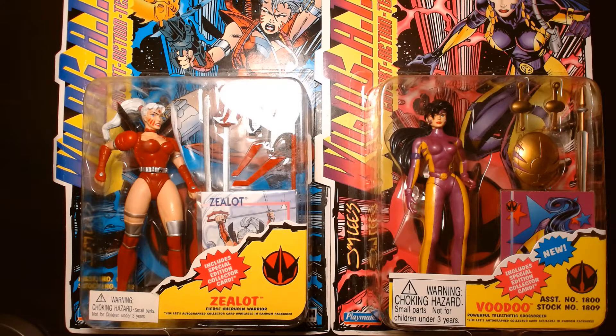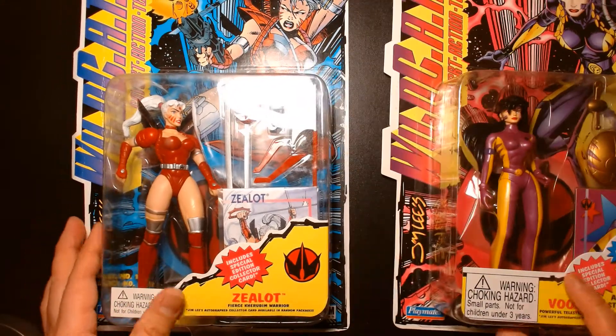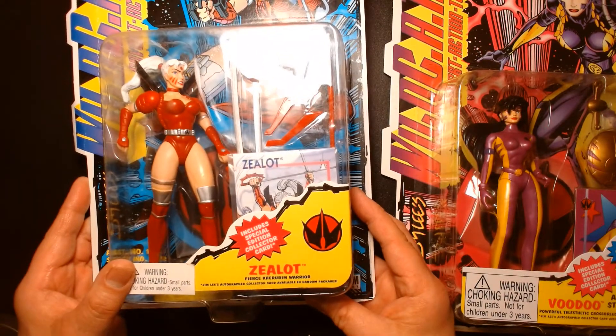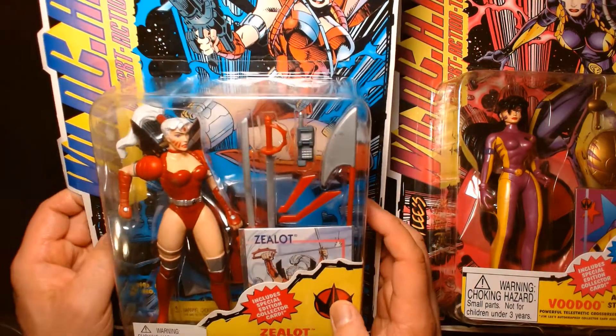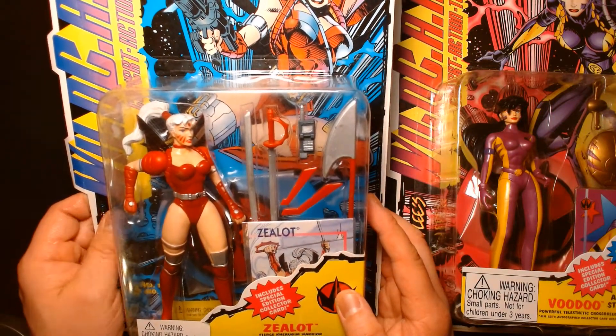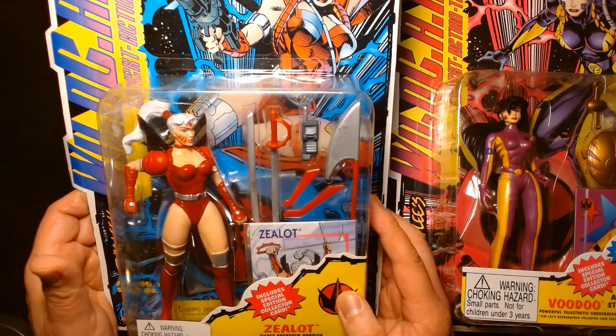We're going to look at these figures as they are, directly mint on card. On our left here we have Zealot — she is the fierce Carubin warrior. Of all the figures in the WildC.A.T.s toy line by Playmates, I think this is my least favorite.